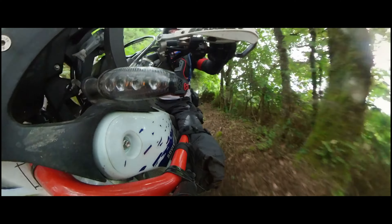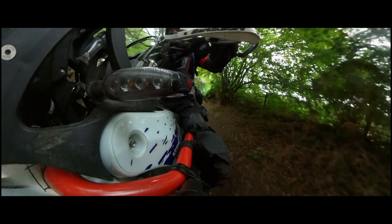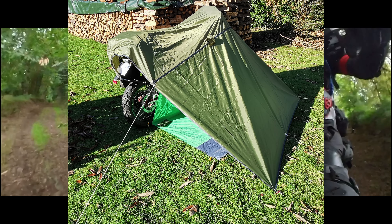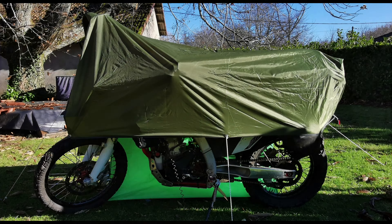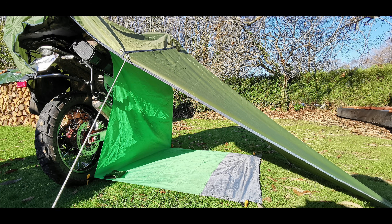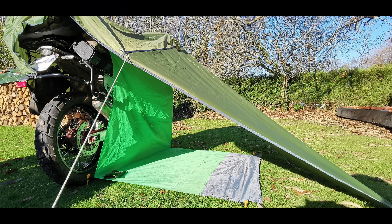While I was trying to keep size and weight as low as possible, I also had one eye on the possibility of using the tarp as a rain shelter or quick bivy if pitching a tent was not necessary or possible. So the longer dimension was required to provide a comfortable area for one sleeping or two sitting.